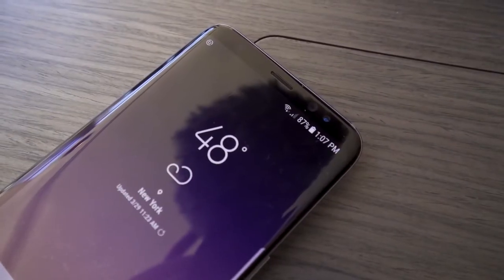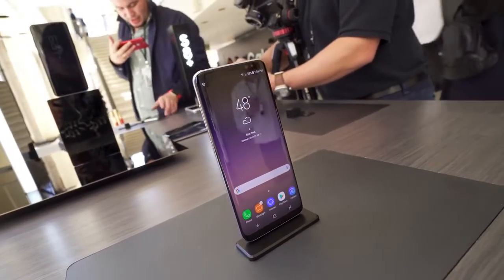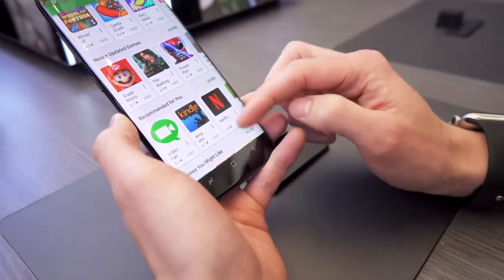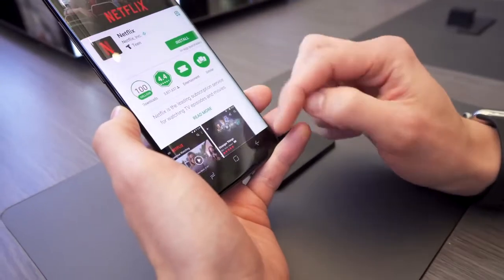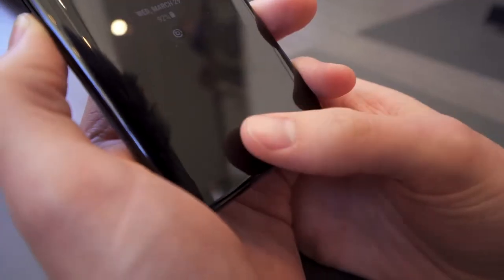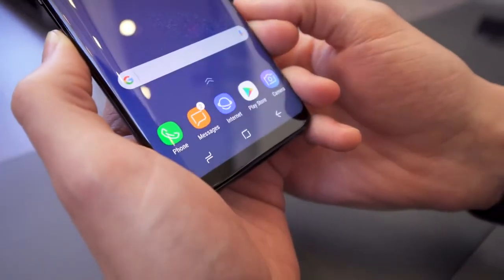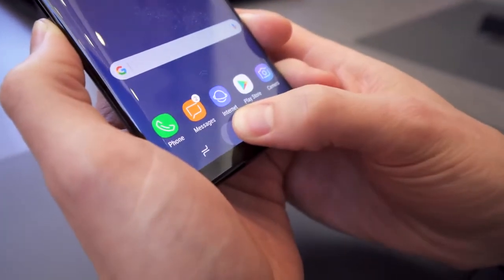The first thing that jumps out to me is the display. Samsung already had a curved edge on the S6 as well as the S7, but here with the S8 they've really pared down the top and bottom bezels. On the bottom, instead of having standard physical keys with a fingerprint sensor, you now have Android soft keys. The home button actually has some taptic feedback, so when you press it, you actually feel the phone vibrate — a little bit like force touch.